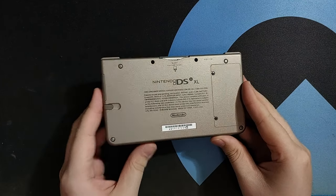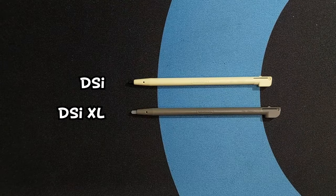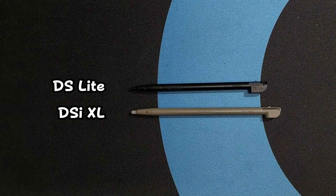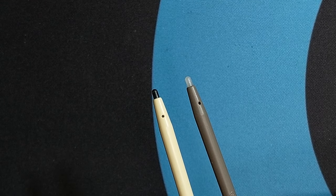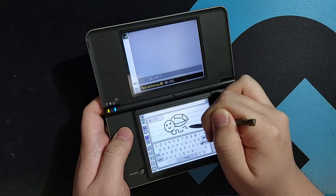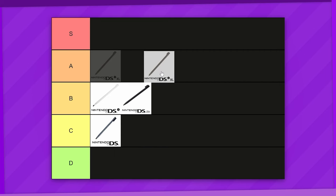And surprisingly, even when the DSi grew larger in size with the DSi XL, the stylus still only grew slightly longer. It's still the same width as the DS Lite's, but now when you compare the two, you can see the extra length being added is starting to make quite a difference. And putting it next to the DSi stylus, the tip has gotten larger as well. This is definitely one of the definitive Nintendo styluses in my opinion — it's the DS Lite's formula finally perfected, with a good length and solid build that fits snugly into the system. A tier.